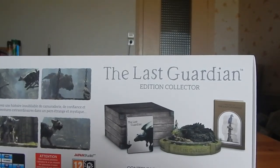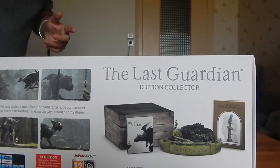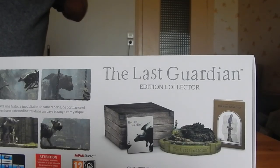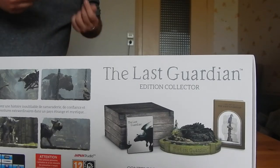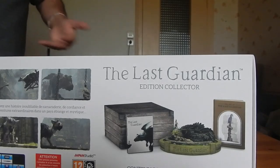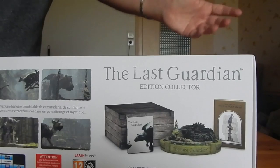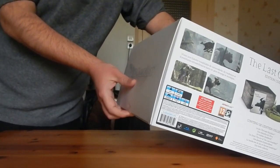Je peux vous dire que je suis déjà déçu pour l'OST en digital, parce qu'on peut la télécharger sur la PS4, mais par contre on ne pourrait même pas l'écouter dans un baladeur MP3 ou se graver des titres sur un CD — apparemment ça reste bloqué dedans. J'ai l'intention d'acheter soit le vinyle de l'OST, ou peut-être s'il existe en CD, à voir.